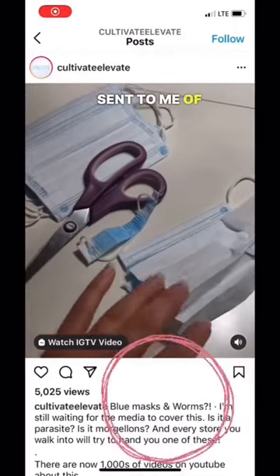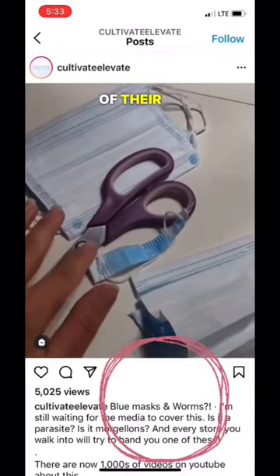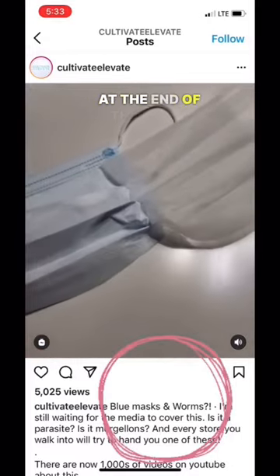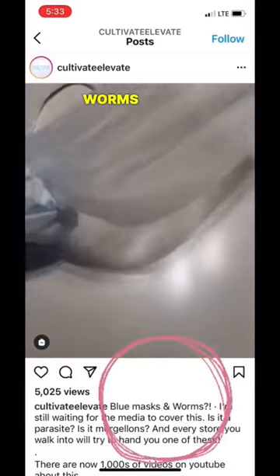I keep getting these videos sent to me of people claiming that there's worms inside of their face masks. I'll show you what these really are under my microscope, and at the end of the video, I'll show you what microscopic worms actually look like.